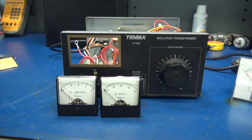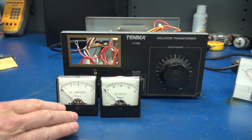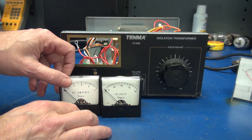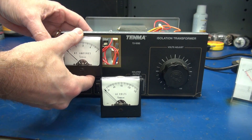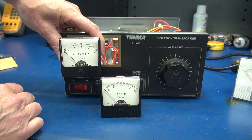What is that solution? We're going to install a pair of meters — these are Simpson Model 1257s. They're approximately two and a half inches square. I am going to add a voltmeter and an amp meter to the front panel of this Variac.